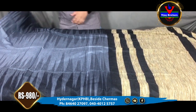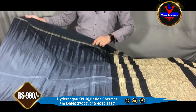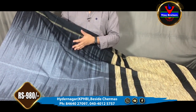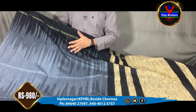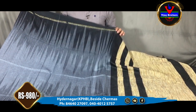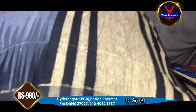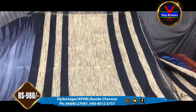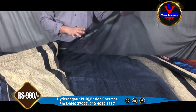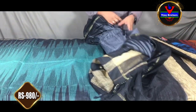Next color combination is green and black. We also have a lot of color combinations in this one. We have 1 meter. We have a plain blouse. We have 980 rupees.